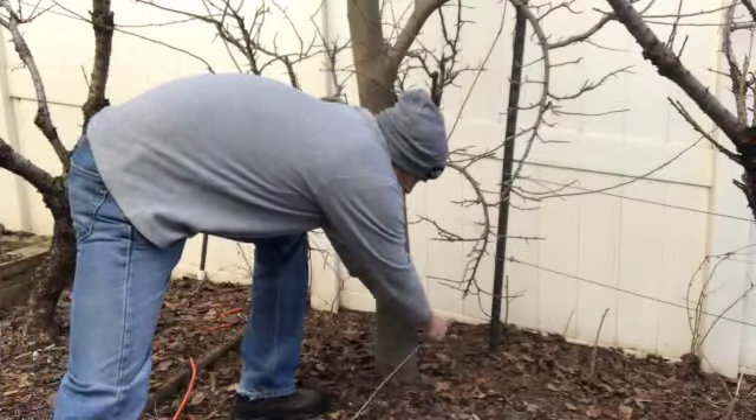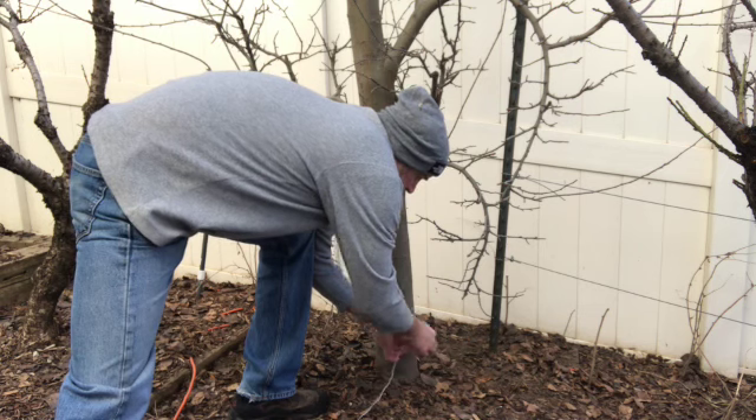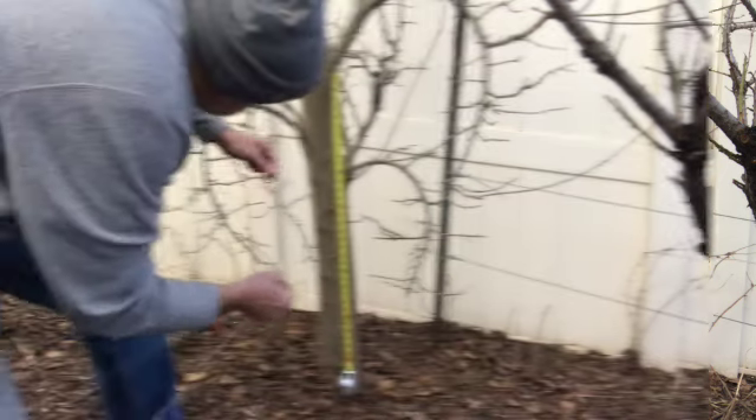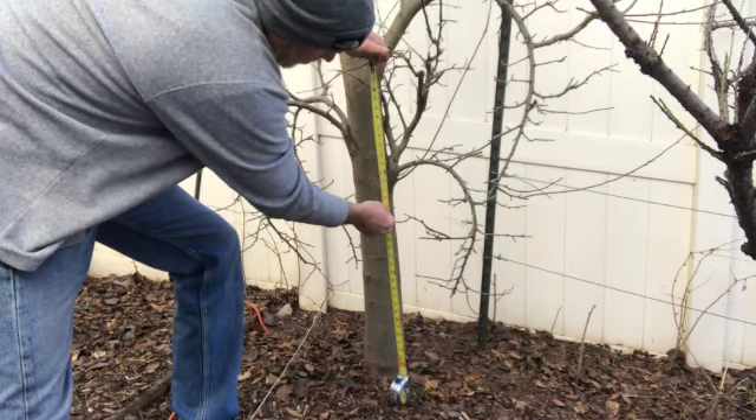I'm going to measure the tree and I want to know the diameter. The circumference is 16 inches — you divide by pi, 3.14 — so it's about a 5 inch diameter tree.